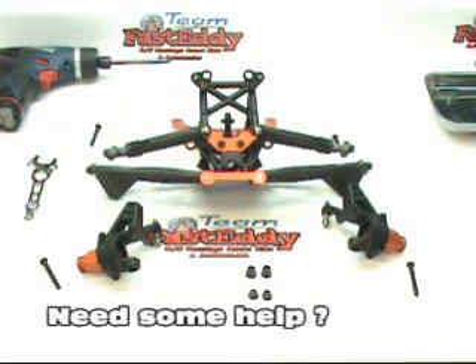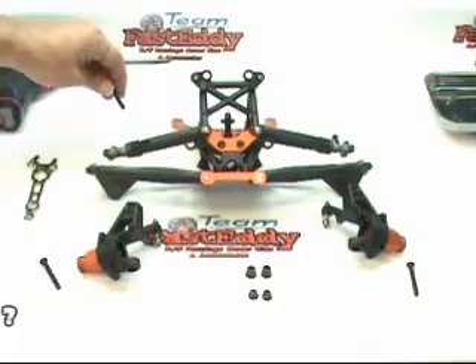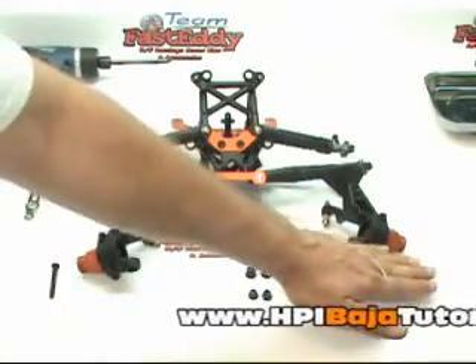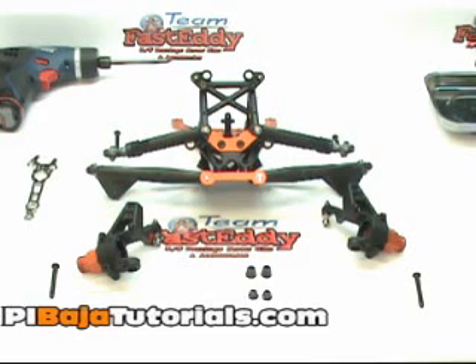We've also separated our four remaining bolts. We've put the two shorter ones towards the top because they'll go through the top of the A-arm, and the two longer ones down at the bottom because they're going to go in from the bottom. Just makes them easier to grab.